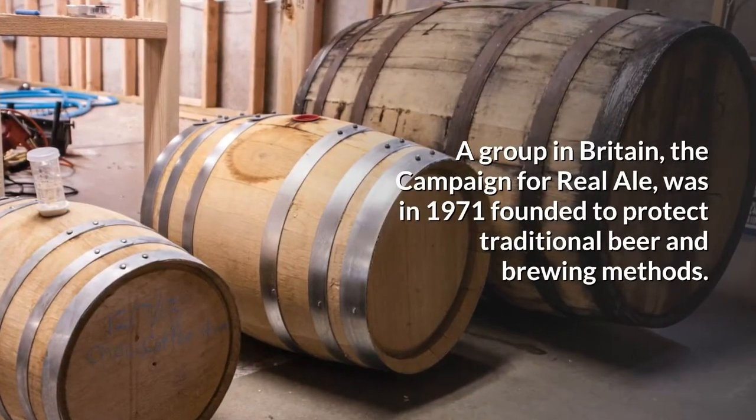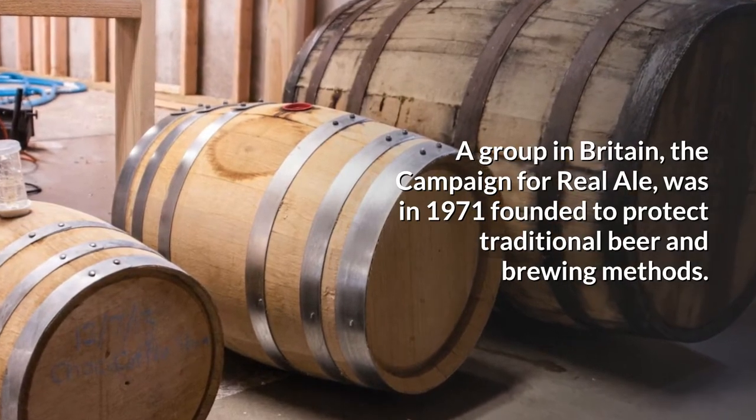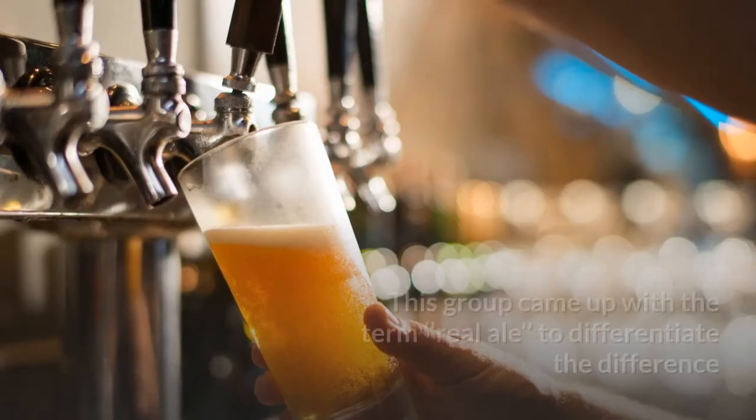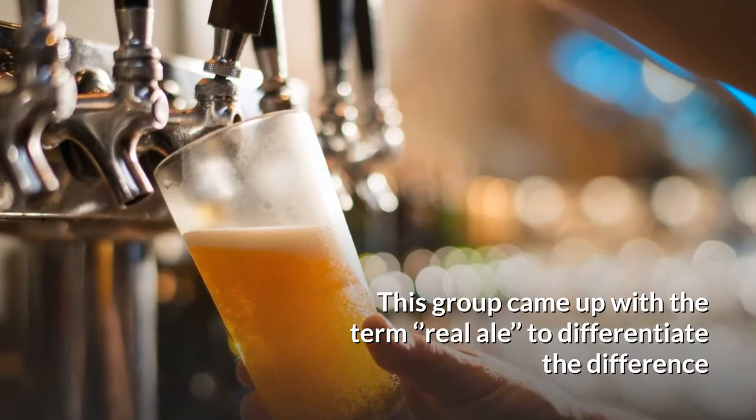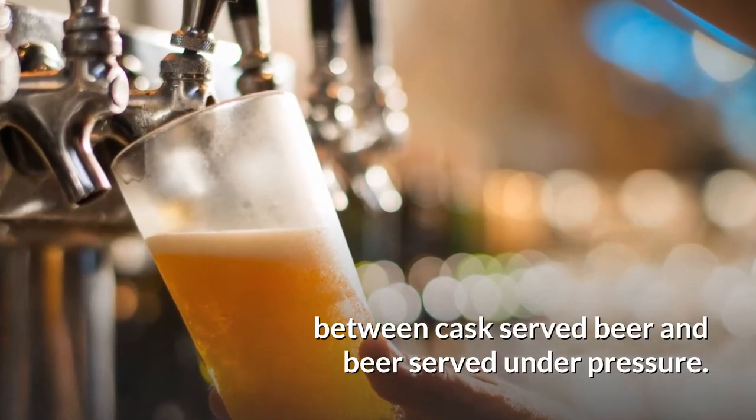A group in Britain, the Campaign for Real Ale, was in 1971 founded to protect traditional beer and brewing methods. This group came up with the term 'Real Ale' to differentiate between cask-served beer and beer served under pressure.